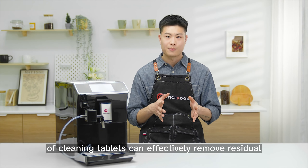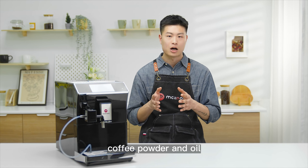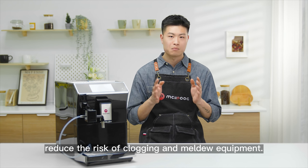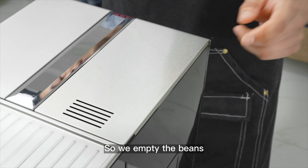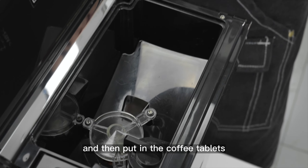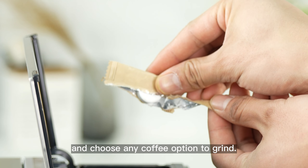The use of cleaning tablets can effectively remove residual coffee powder and oil, reducing the risk of clogging and mildew equipment. So we empty the bins, keep the bins dry, and then put in the coffee tablets, and choose any coffee option to grind.